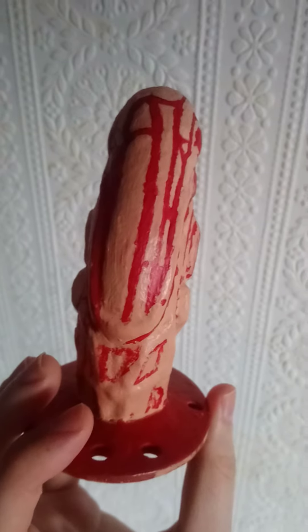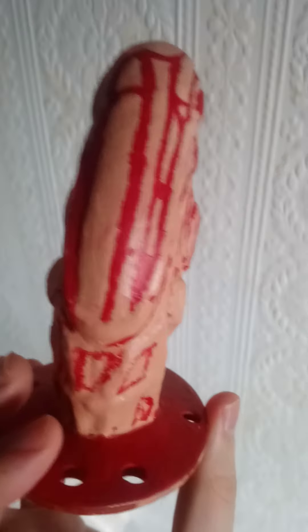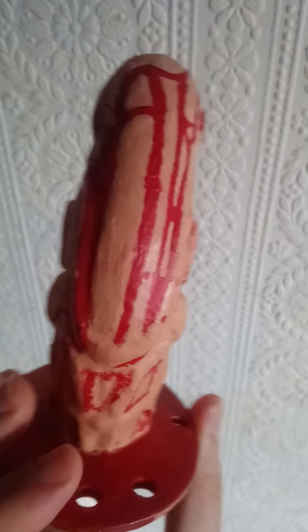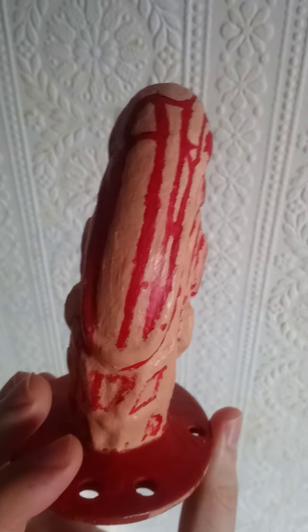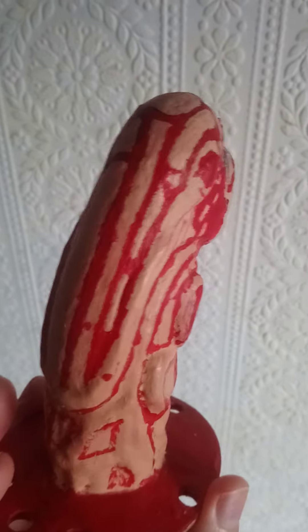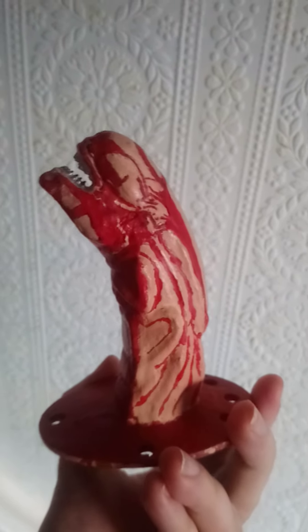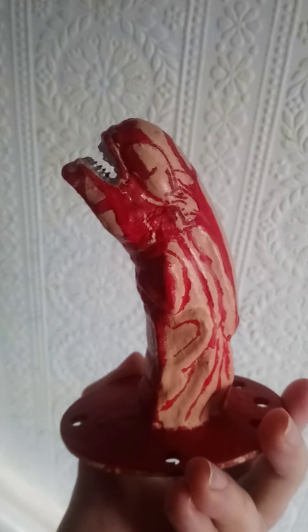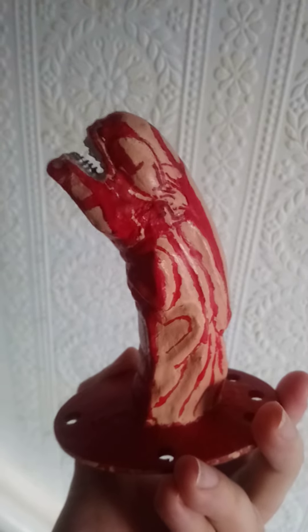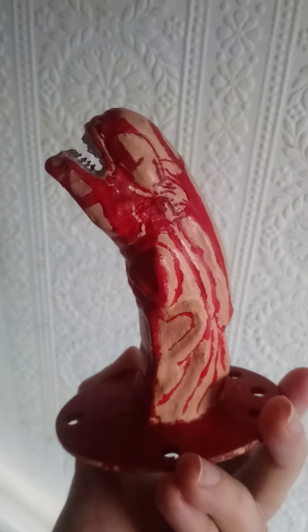And again, it turned out okay — it wasn't going to be 100% accurate, but it doesn't look too bad. Then there was another photo where I could see certain areas where the blood was placed, which I tried to copy and match.